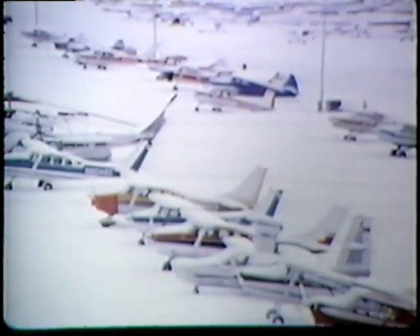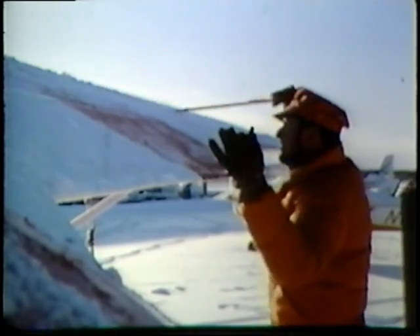Inactivity doesn't guarantee that everything remains status quo. Rust, corrosion, the effects of weather continue. Your flying skills during this idle time can become rusty too. Your reaction time slows, your judgment shakes. Be smart — do some checking on your airplane and on yourself before you start up again.